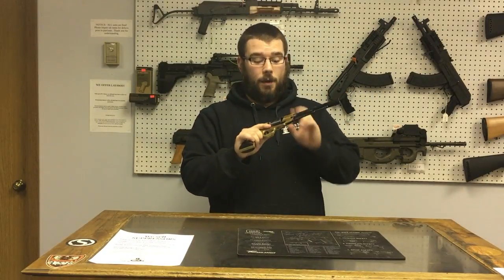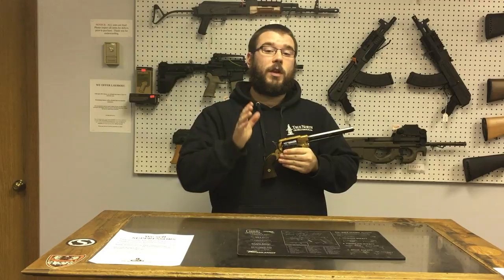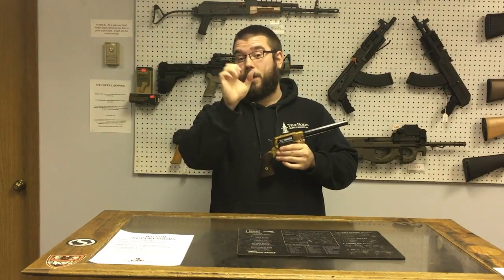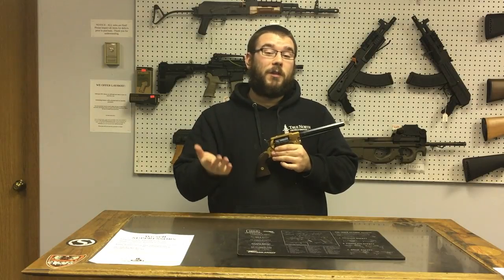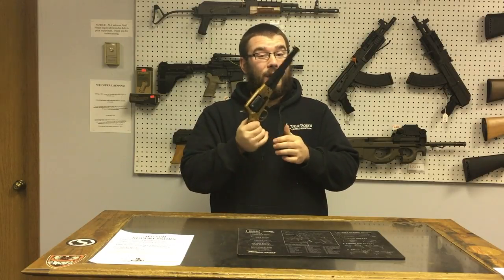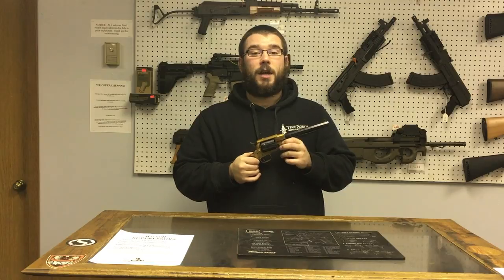That's really dang accurate how this thing was. As you can tell in the video on the steel plate, there's a lot of big groupings on there — about a 2-inch group for 25 yards. That's pretty good for 19th century technology.